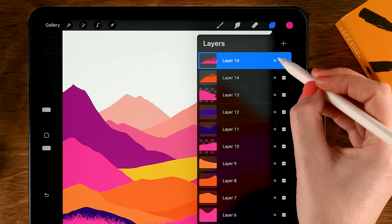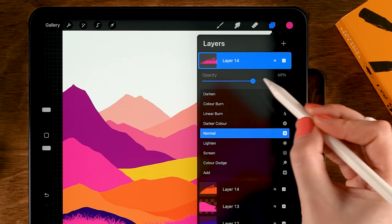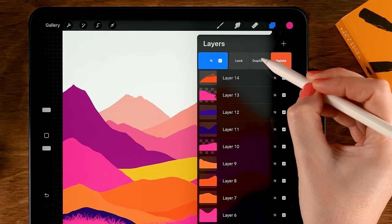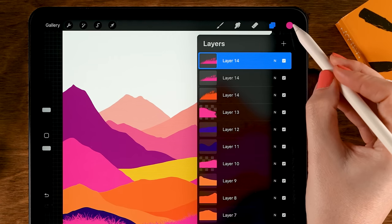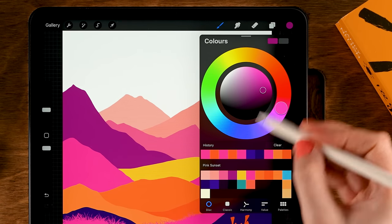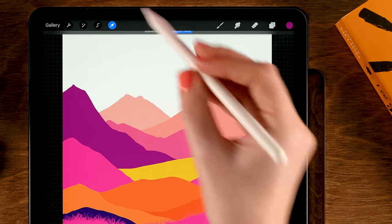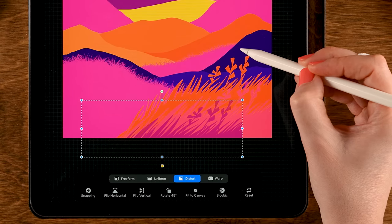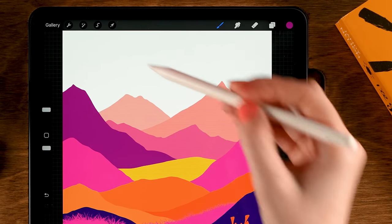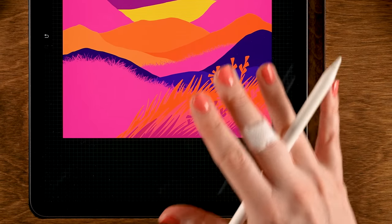Go to the layer menu and lower the opacity — tap the N, scroll to the left, and set it to 60%. Then duplicate this again: slide to the left, tap Duplicate. Change the color — grab the fourth color in the first row, drag it on, then go to the Move and Transform tool and place it around here. It's okay that we have an awkward little edge because we're going to place something else on top, so we won't see that.